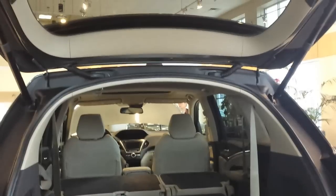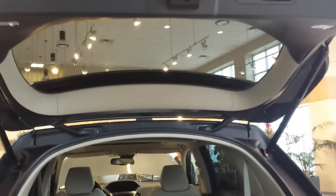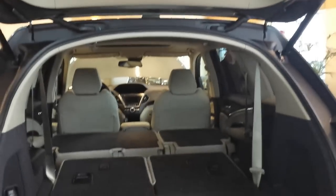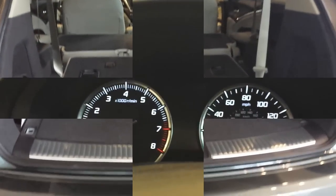One thing I want to show you is the lights on the liftgate — you can actually turn those on too. So if it's really dark and you need light back there, you can turn on those lights on the back of the liftgate.